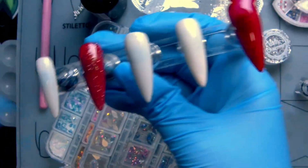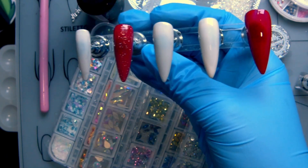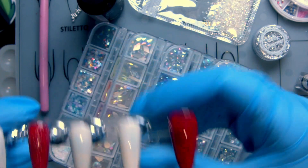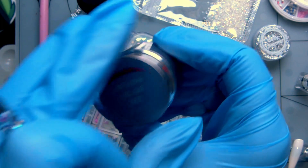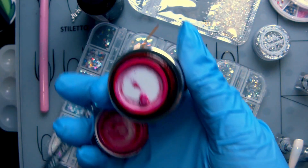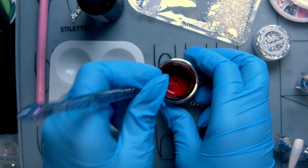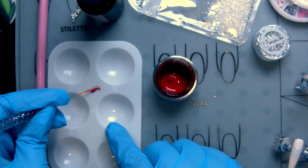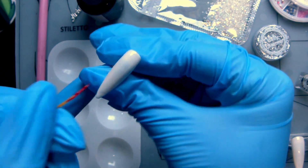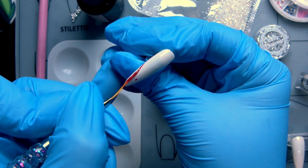Next, now that this is cured and ready, we're going to do the French tips on two nails. Both are different but both start with a French tip in red — on the pinky and the pointer. I'm going to use the same thick red because it'll match the color really well. Usually I like to do a dot about where I want the center to be — I want this one to be a deep one.